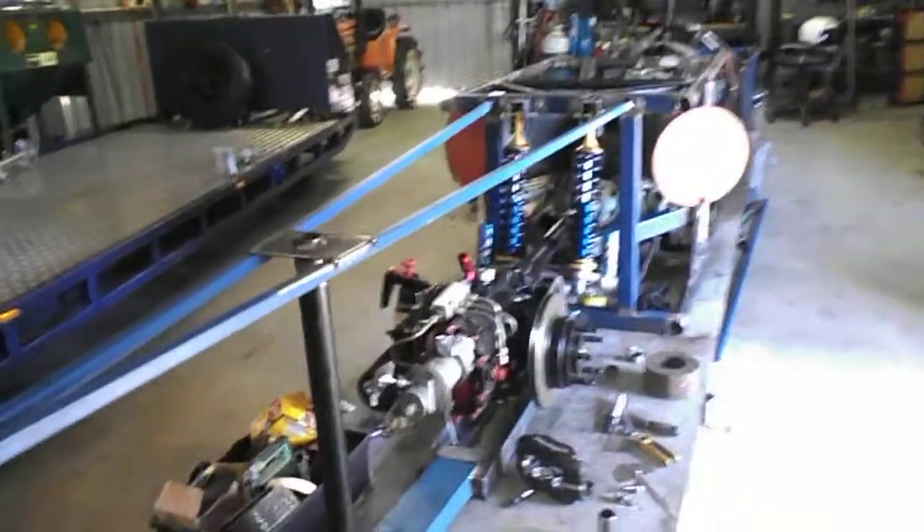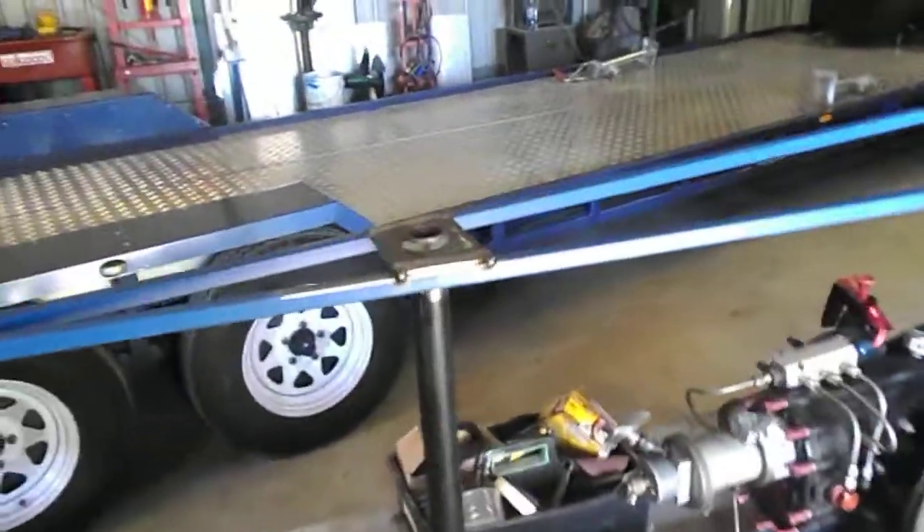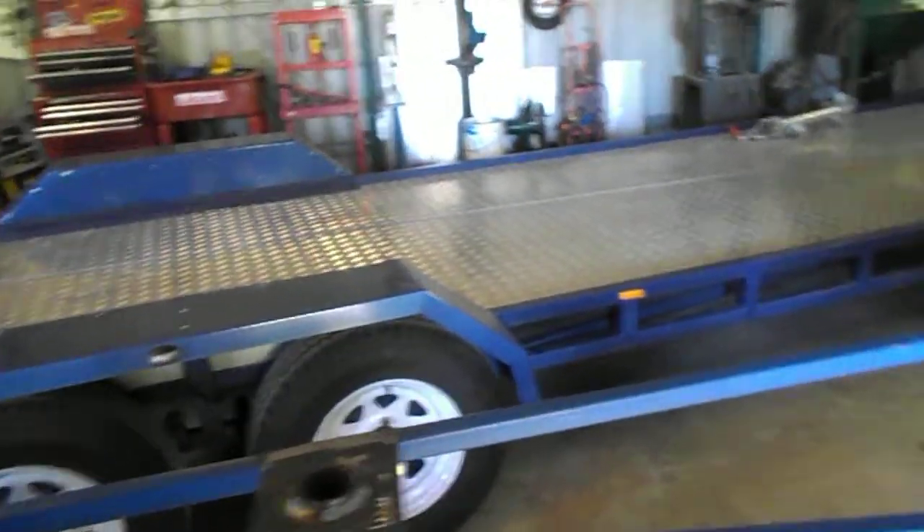We've been working on the turbine car now for another couple of weeks and we've got a few bits and pieces done on it. We've got this rear structure and everything in place. There's still a lot more to go into it, but this point here is basically where the rear fin sits in.